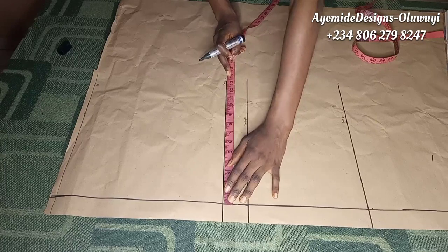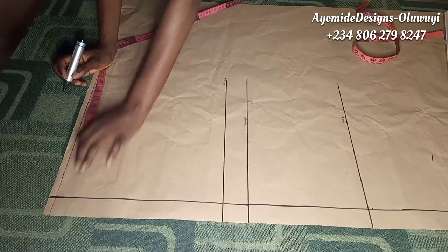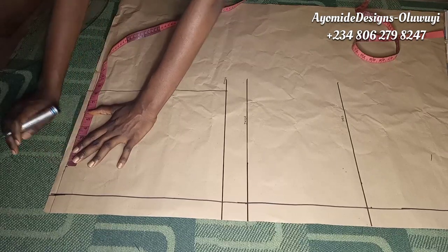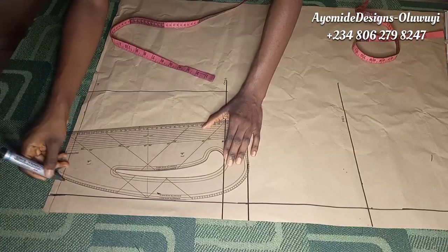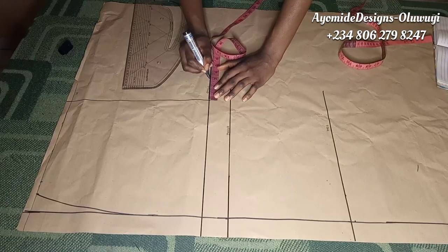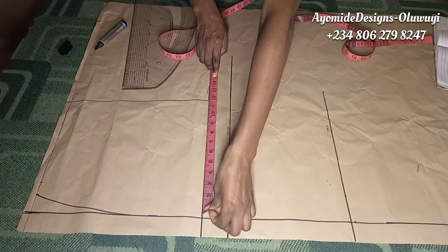Next I'm marking a quarter of my hip measurement on the crotch line, then putting that same measurement on the waistline but deducting one inch — so if I mark 11 on the crotch line, I mark 10 on the waistline — and connecting them together. I'll also put a quarter of the waist measurement, adding one inch for dart allowance, and create a curve. The side of the trouser is on this side while the other part is the center front. From that measurement I mark the crotch extension, which I calculated from the measurements.